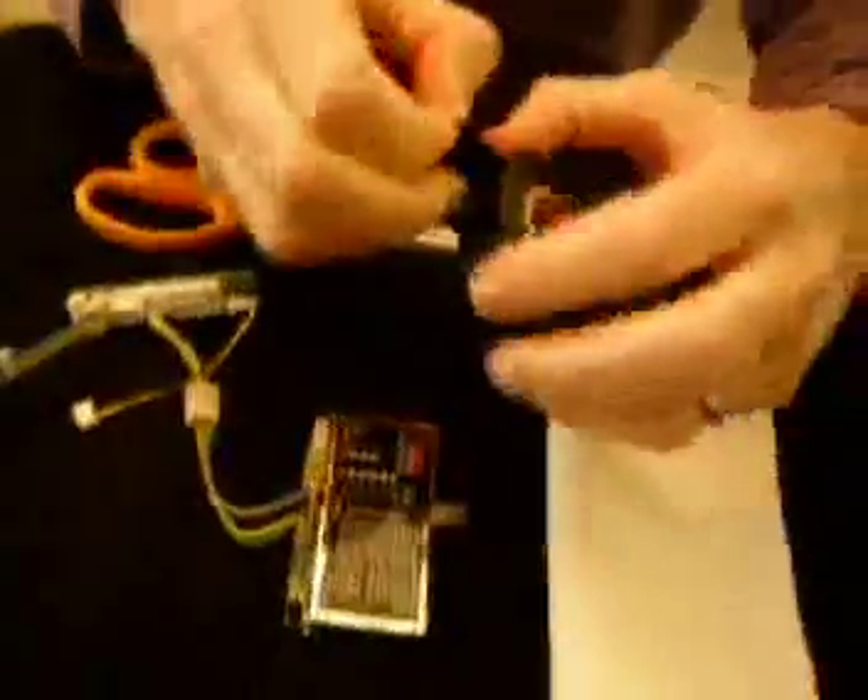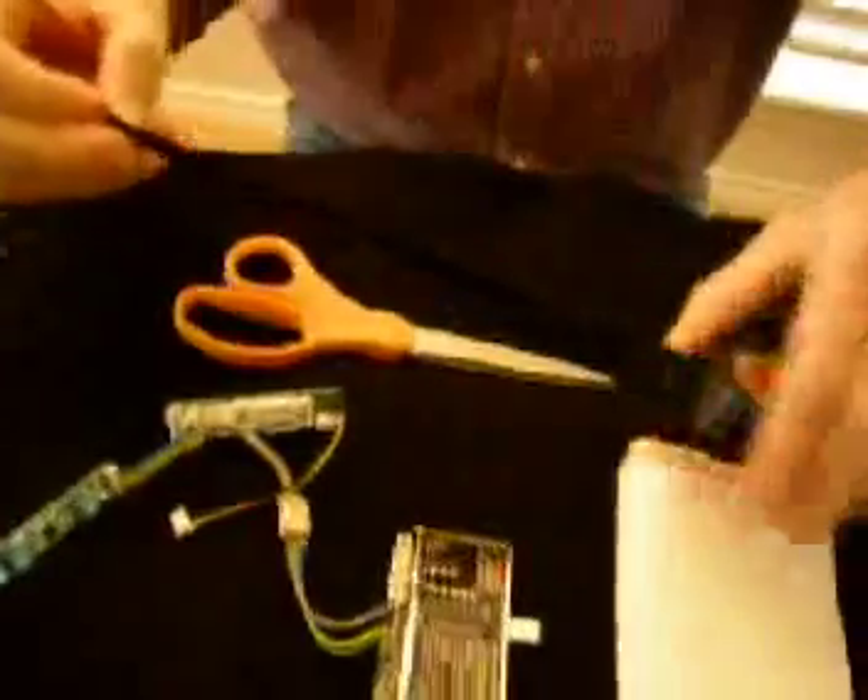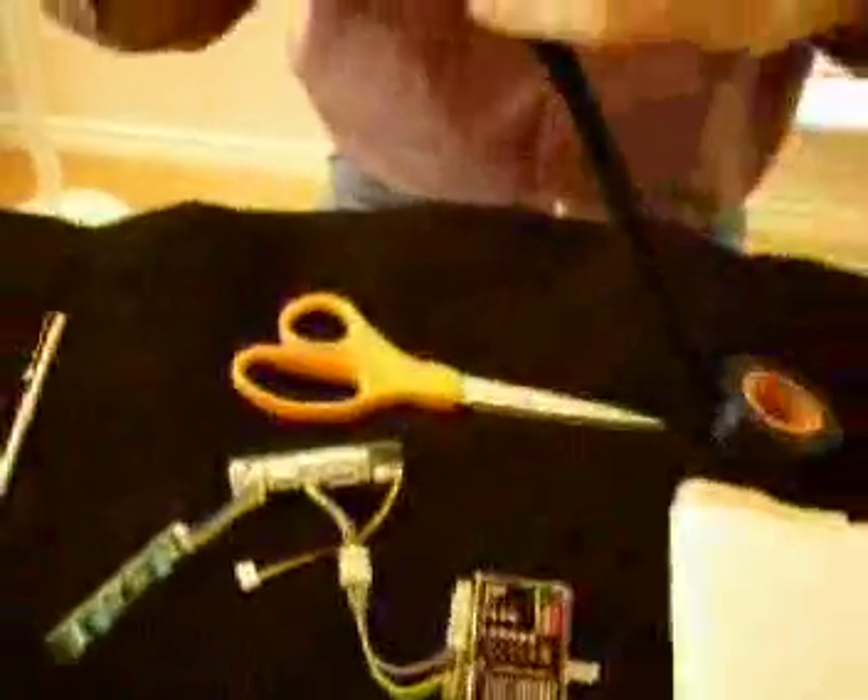So what we have here — I'll take the electrical tape and cut maybe like a foot of it, because it'll just make it easier to wrap it. So if you cut it, just cut it like this.